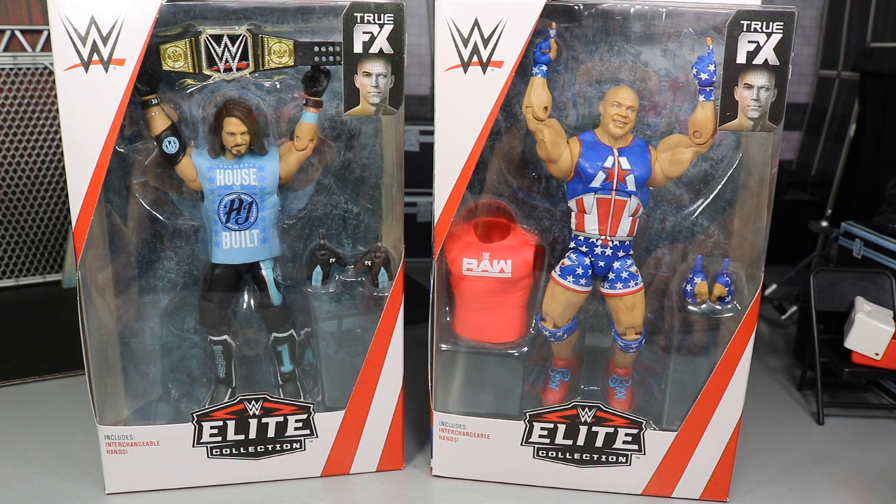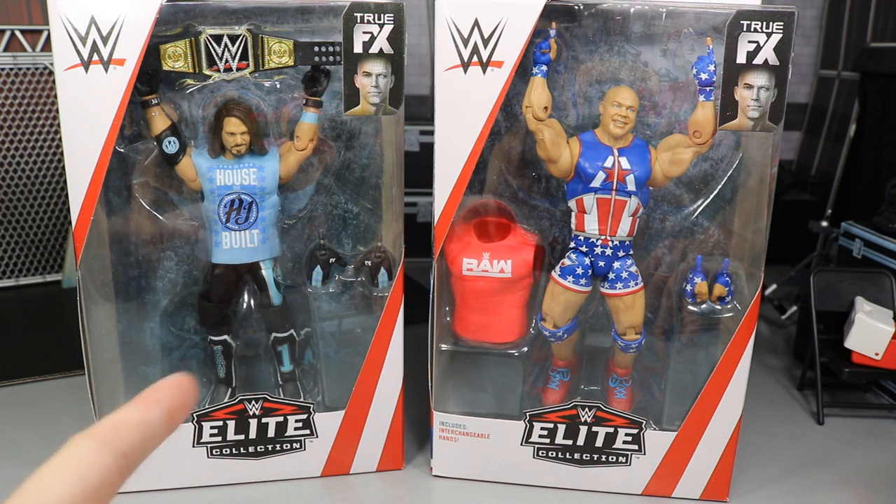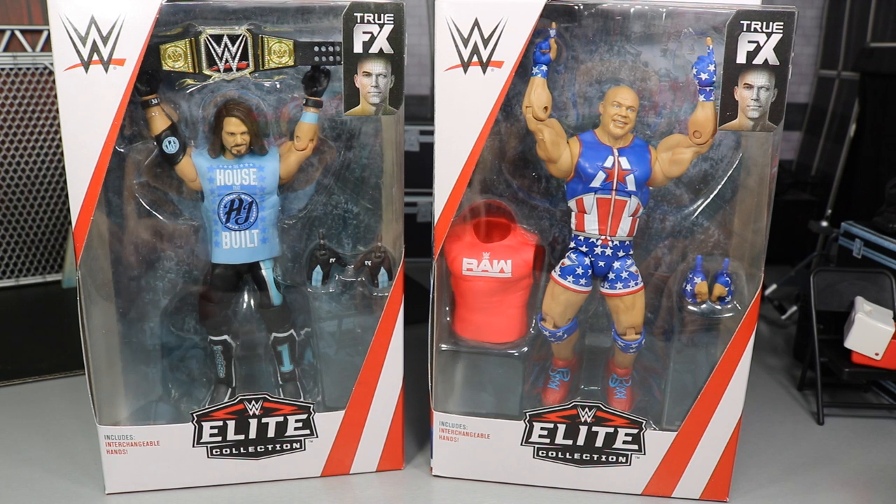We did completely finish Elite 65 yesterday with Ronda Rousey and Eric Young. If you guys missed that video, be sure to check it out. We also ranked every figure in Elite 65 from worst to best, so you definitely want to see which figures are the best and which are the least in my personal opinion.